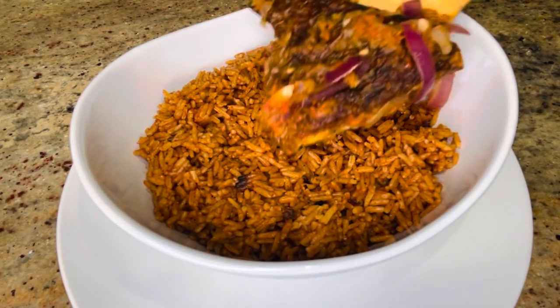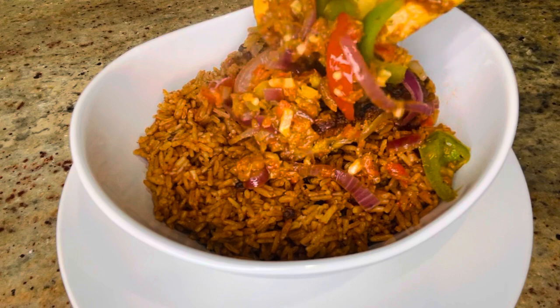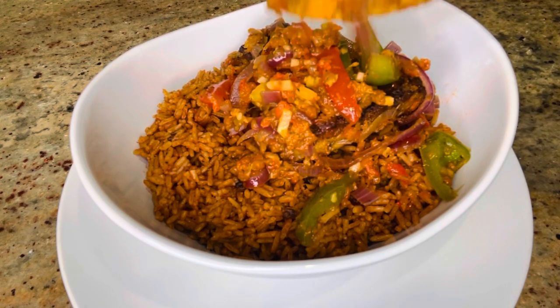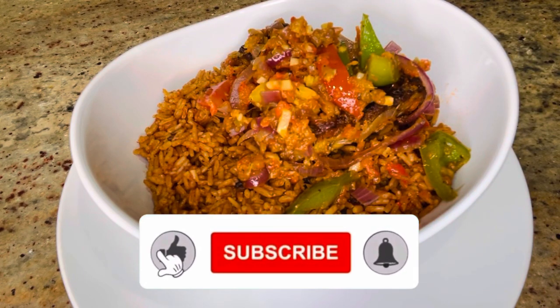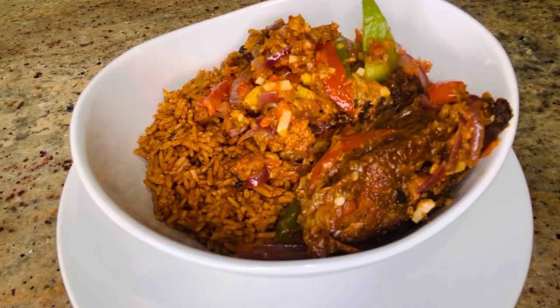Hello lovelies, welcome back to Lifestyle Chapter. Thank you for liking and subscribing to this channel. If you're new to this channel, I welcome you to the family. If you're already here, I'm always happy to have you back. If you haven't subscribed to this channel, please do well to subscribe.